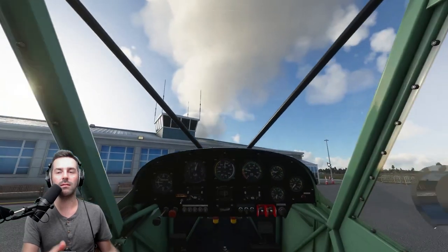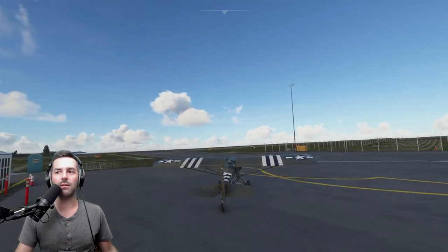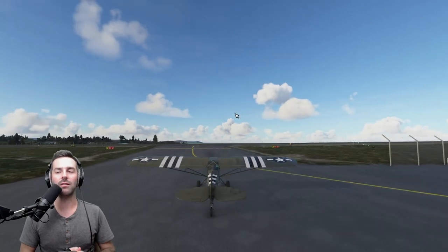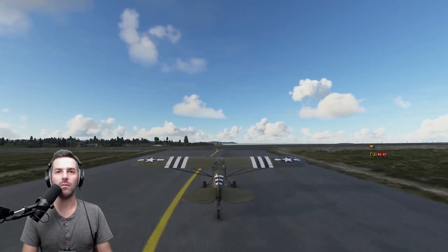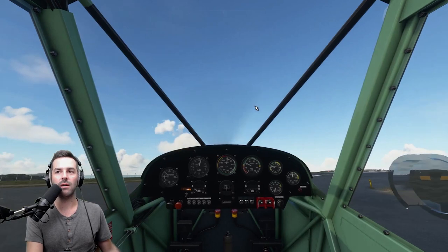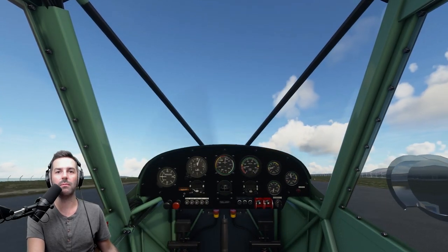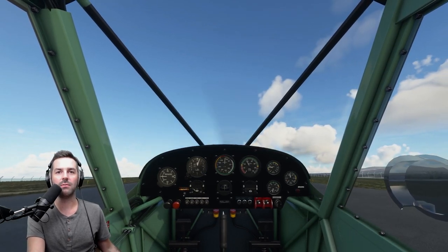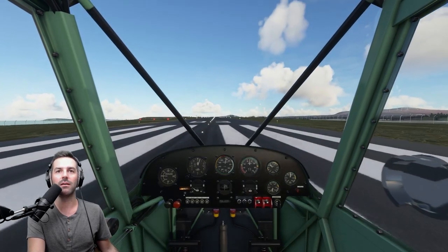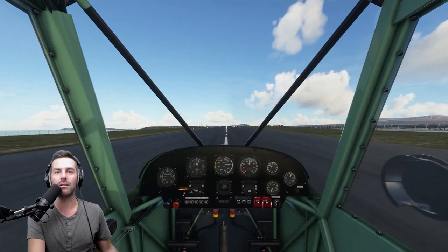So the biggest difference with tailwheels is it's a lot of footwork — a lot of footwork with the rudder, but you're going to have more control with the rudder. In my opinion, it's a lot more rewarding when you figure out how to fly one. It's more challenging, but also a historic form of flying. Now that we've started up, we'll put the choke back in. On takeoff, you want to get that tail off the ground. I'm actually pushing down on the elevator and pitching down as we accelerate to get that tail off the ground. Because once that tail's off the ground, you're going to have a lot more control over the airplane.